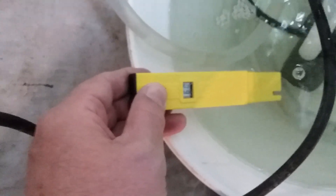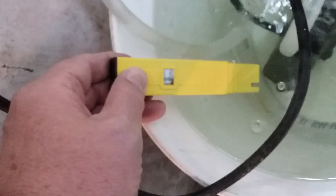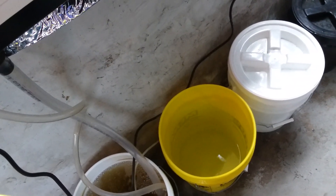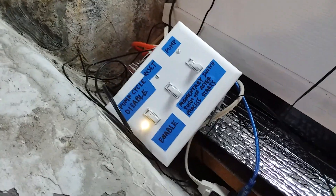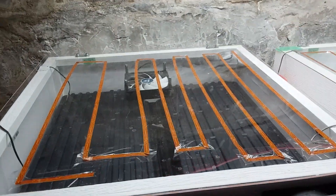pH is right at 6.0 so I leave it there. I have been putting pH down in because my water tends to be pretty high — 7.4 or 7.5, something like that. So I have reset my system, the pump is pumping, and I've got another batch on the way. Thank you for watching.